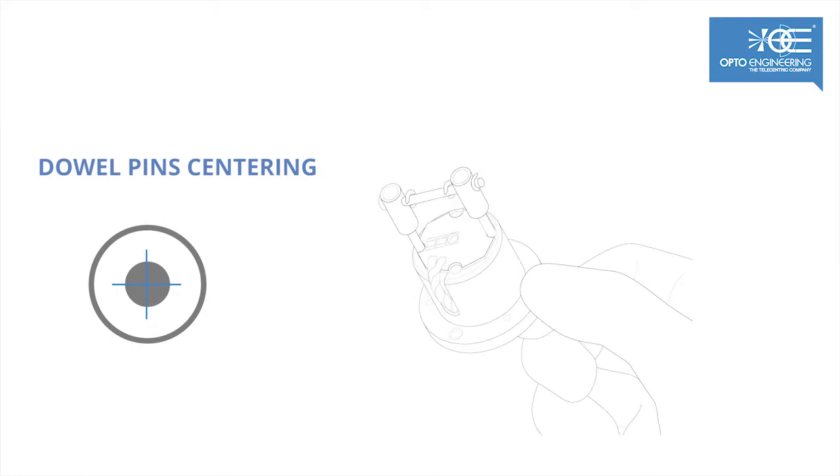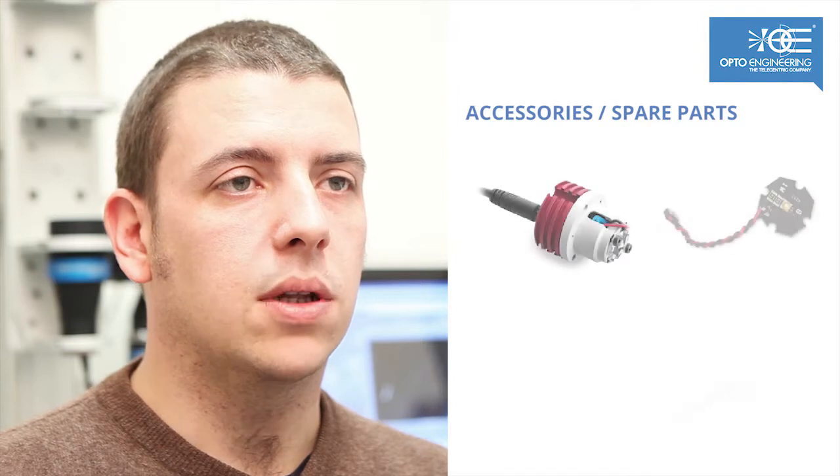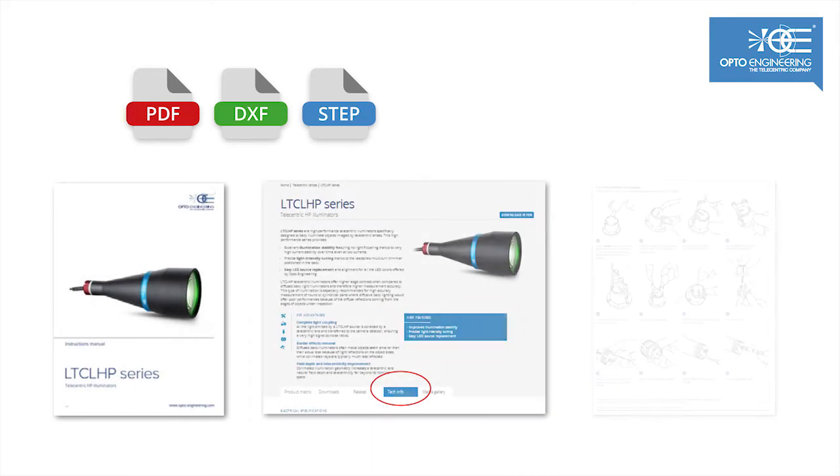Additional improvements include easy LED replacement, excellent thermal management, direct LED control option, accessories for easy alignment of the illuminator, easy to replace spare parts, and comprehensive product documentation including a manual for usage and parts replacement instructions.